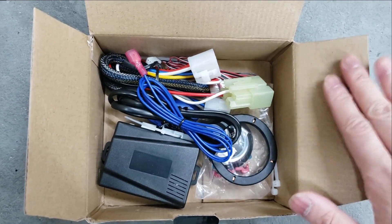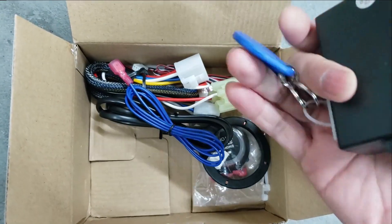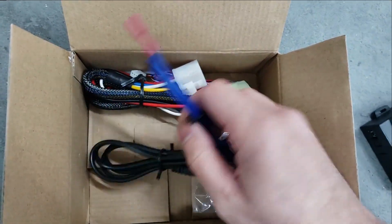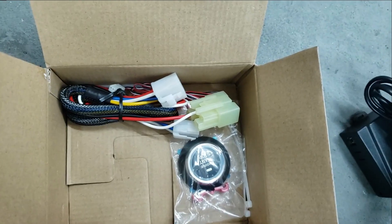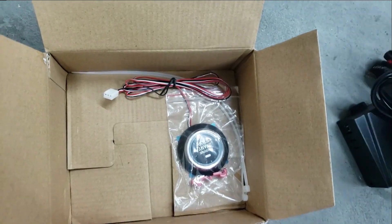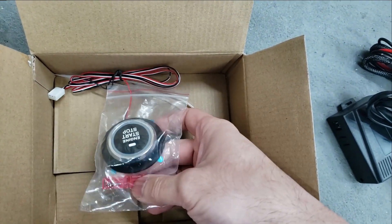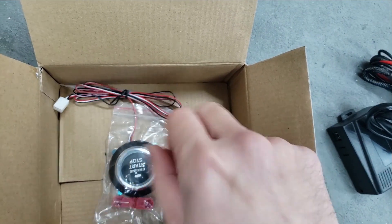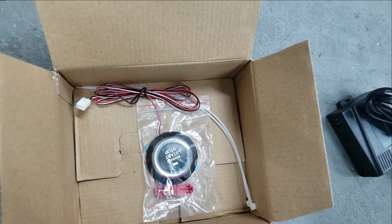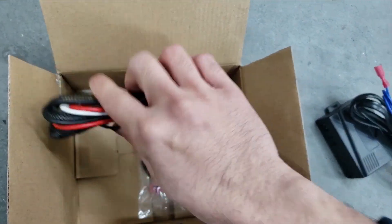If you're interested in one of these kits, here's what it comes with: the push-start brain module, two RFID chips, the RFID reader, a complete plug-and-play harness, a push-start button, a wire tap for the brake switch, and a couple of zip ties. This is basically everything that comes with the kit — complete plug-and-play, available on my eBay.